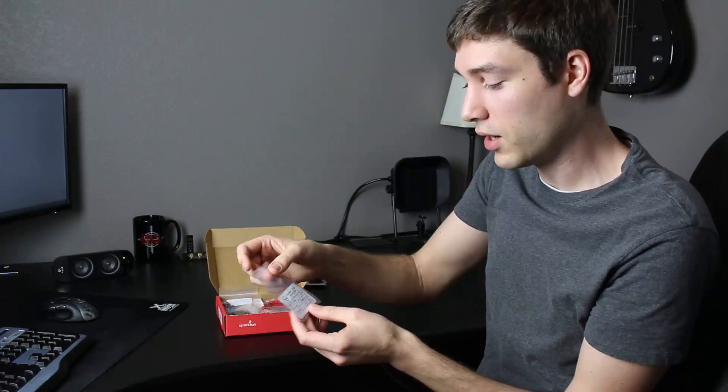The next piece in here is the SparkFun Sound Detector. This will let us detect sound's peak amplitude as well as raw sound data. We also have a pack of 10K resistors — there are 20 of them.